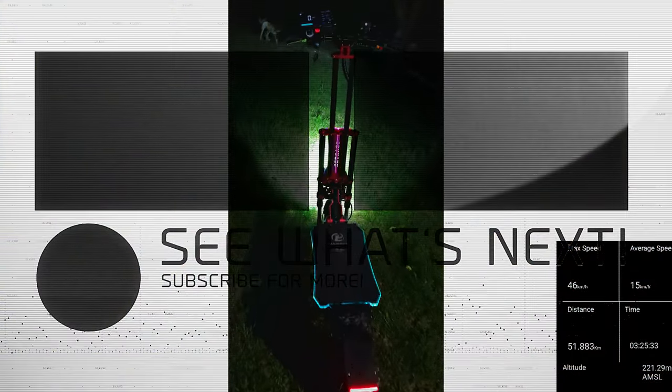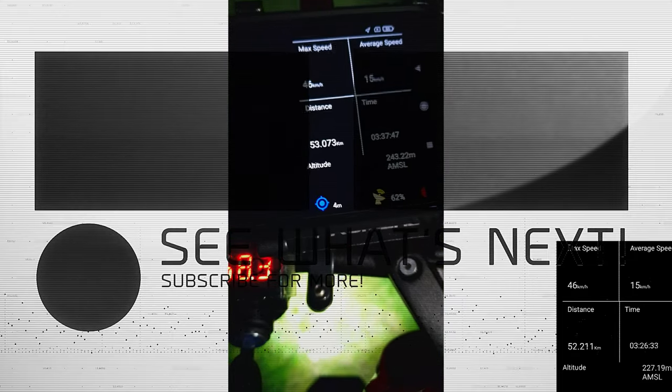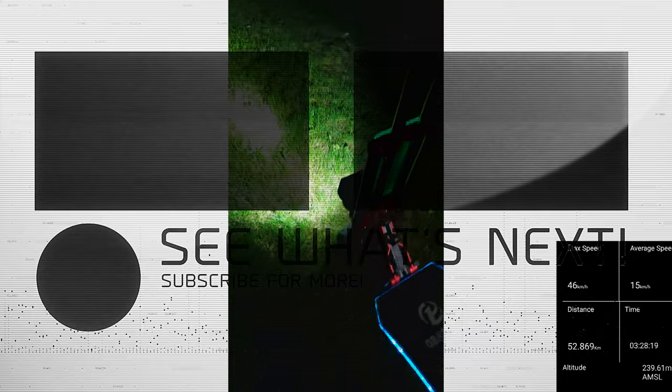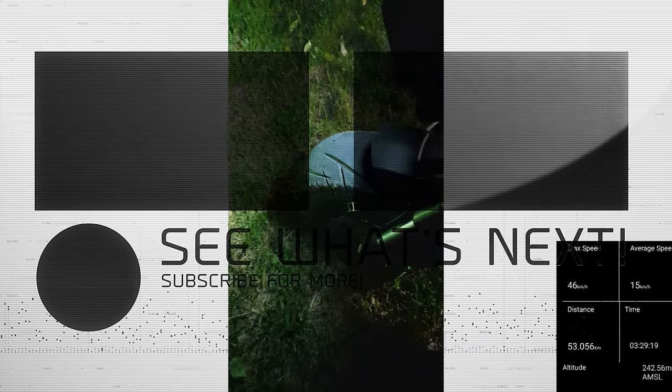I am pretty impressed about the Obarter. I did the long range test — I rode around 53 kilometers and still had 58 volts left. My weight is around 90 kilograms and this scooter has these big fat 13 inch tires.